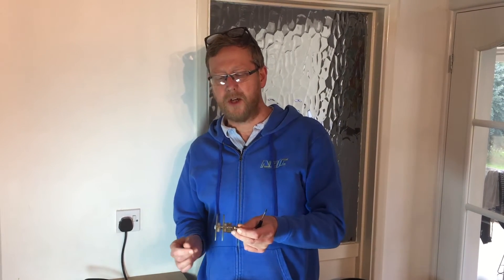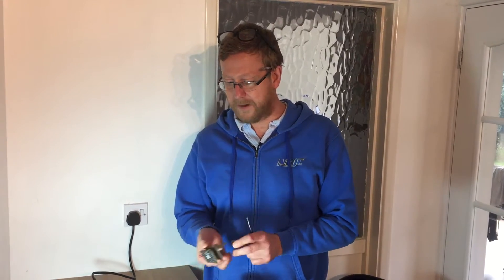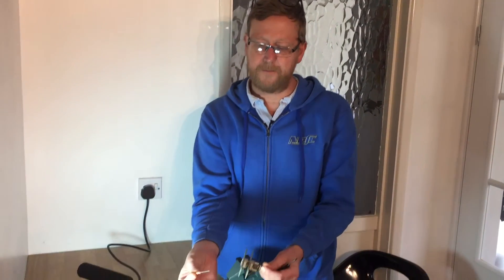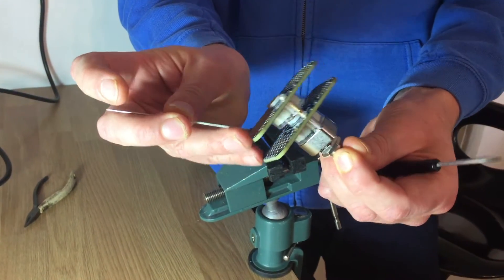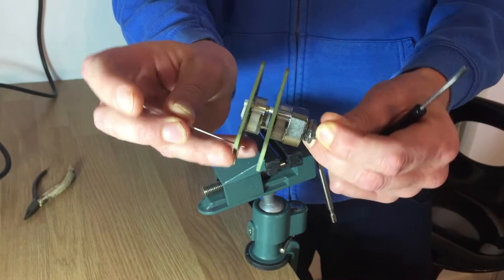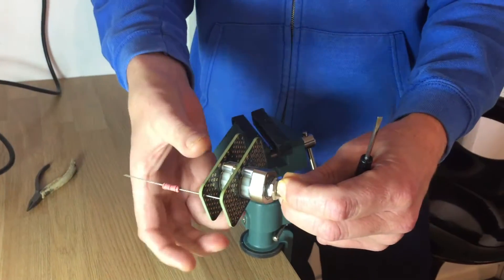Hi, welcome to Hi-Fi Collective. Today we're going to be dismantling the jumbo switch, which you will need to do if you're building the stereo one, because basically the resistors come in on this side on the second layer. So obviously to access the point there to solder, you've got to get the board off.